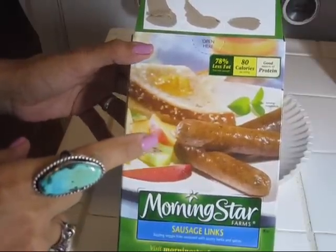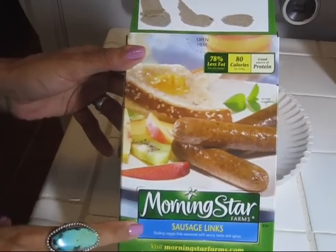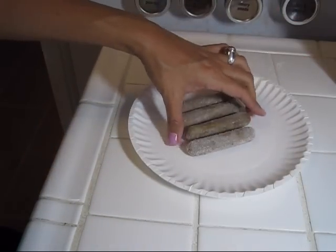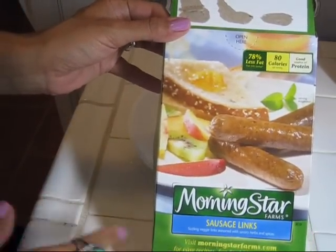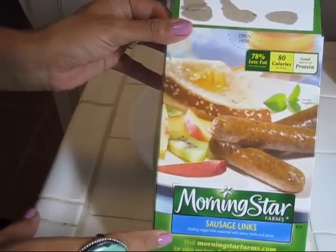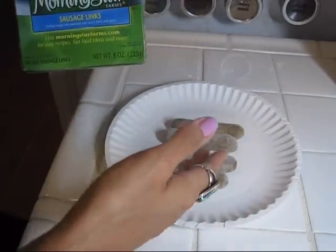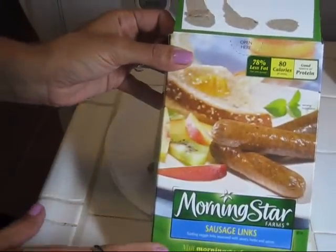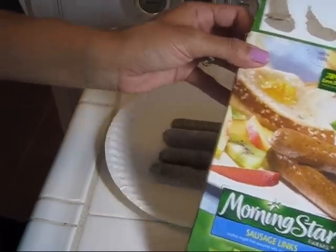I'm about to pop about four of these Morning Star sausage links into my microwave to kind of thaw them out a bit. I'm going to do two per person. I usually use the Morning Star breakfast crumbles, but I have these left over from another recipe, so it's basically the same thing — I'm just going to warm these up and then chop them up into little crumbles. Use whatever crumble protein you like, or whatever meat or meat substitute you like.